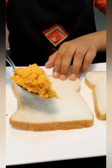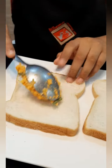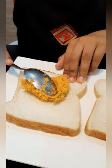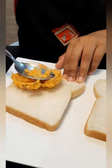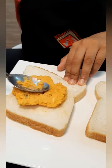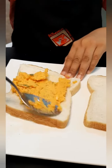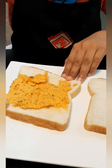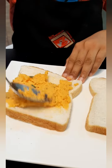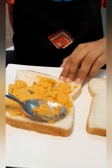We need to spread it nicely. Spread it well, including the corners — you must spread it to the corners.